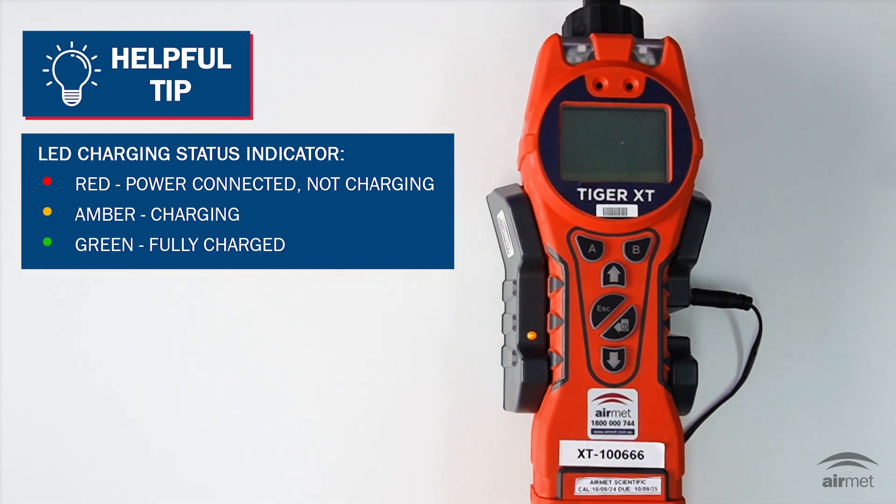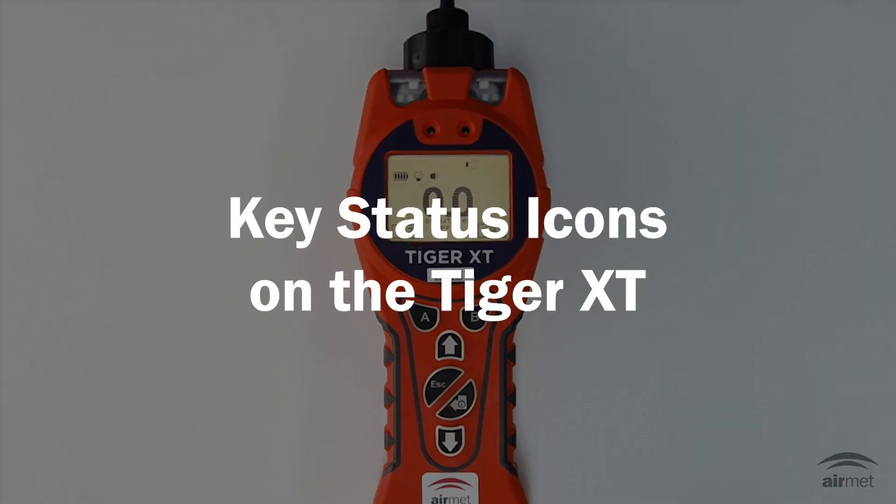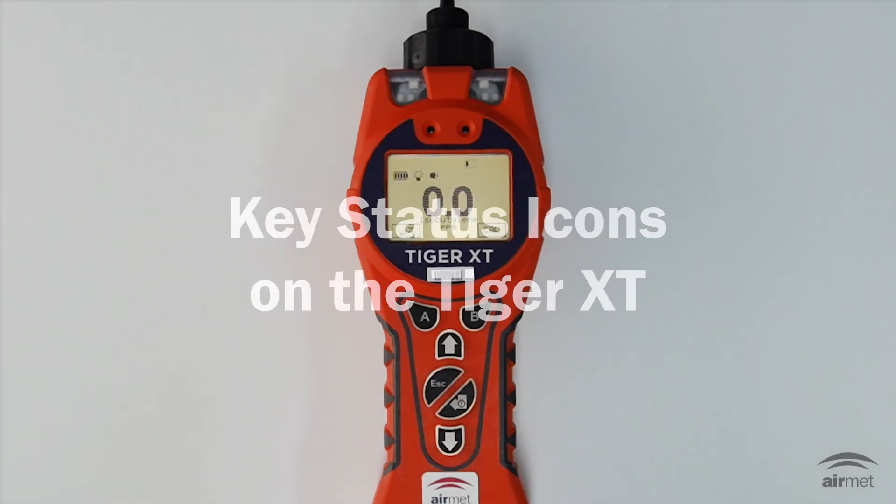Check that your Tiger XT has sufficient charge before use. The battery icon should show at least two full segments. If not, the instrument should be charged to at least this level before use. In the next section, we'll review the key status icons on the display for your Tiger XT.